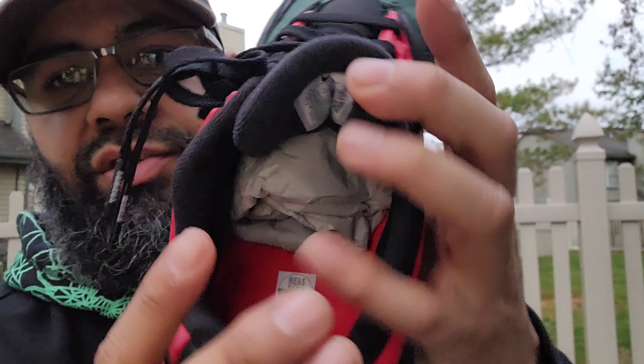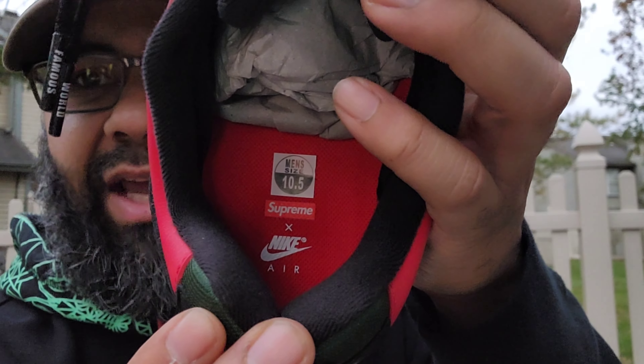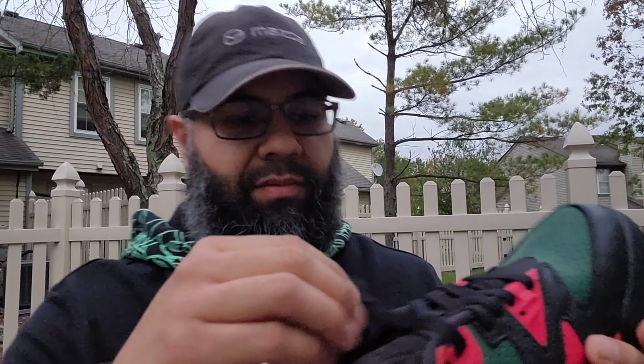Your sock liner is in black. You got your red insole. You got your Supreme times Nike Air branding. Fire sneaker — they did a great job with these.